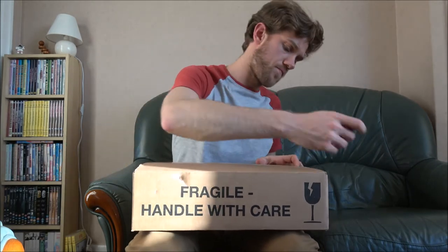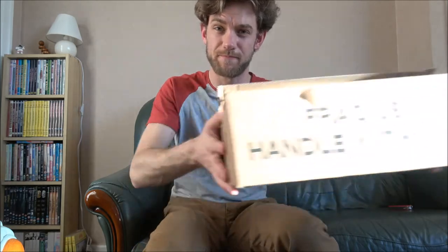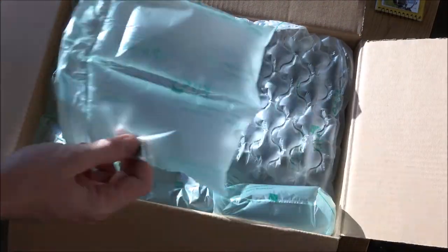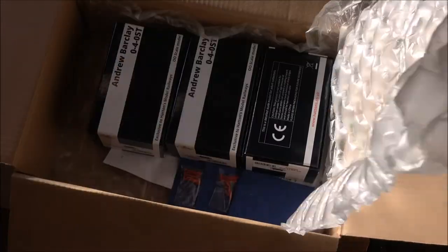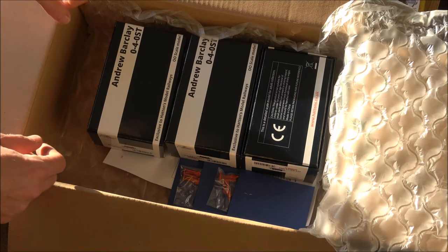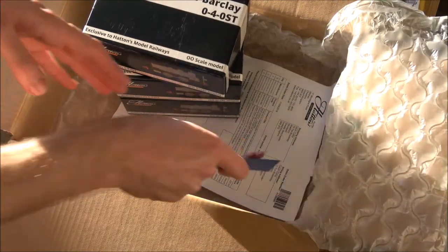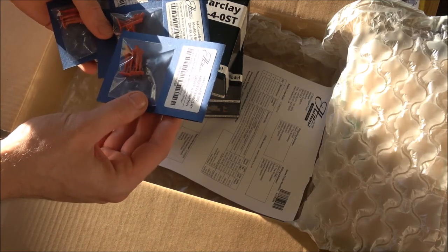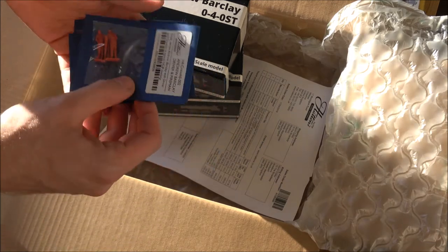Well done to those who guessed that the box was indeed from Hatton's Model Railway shop. In here we should have one, two, three Andrew Barclays. I also got three sets of the driver and fireman in typical NCB clothing that they've had commissioned by Model U or Model U 3D.